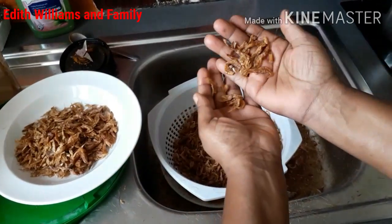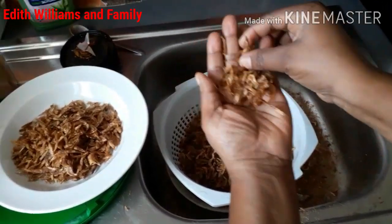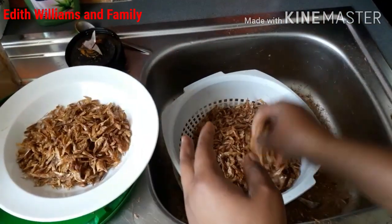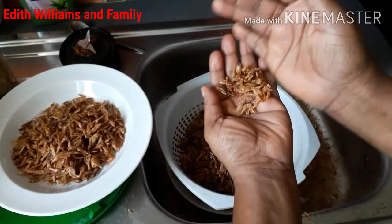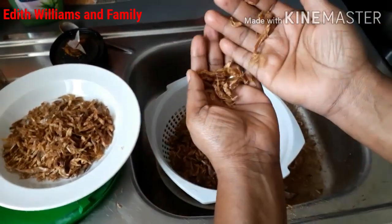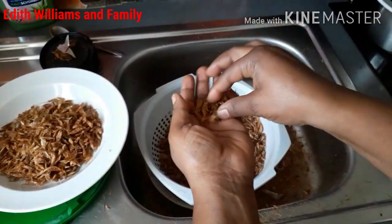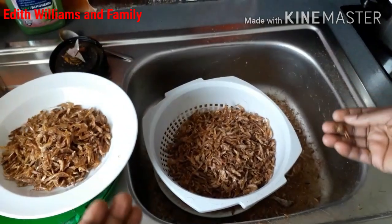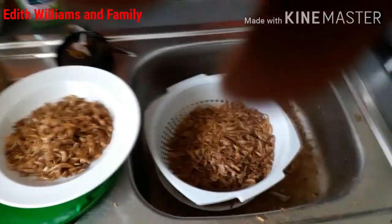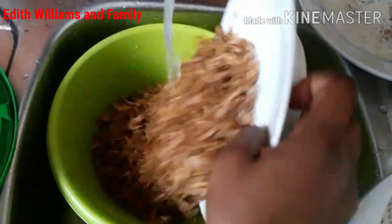You just put them in your palm and start picking to check properly if you still have some unwanted crayfish or some stones inside. It's very good to wash your crayfish — and generally your African food. They come from a very far distance, so you really have to wash them so you can eat them comfortably.